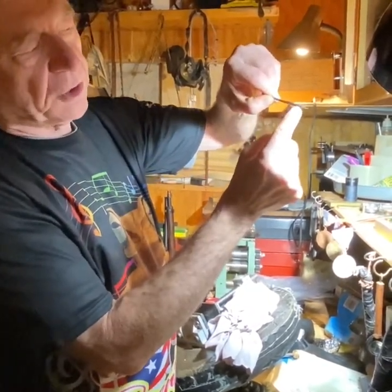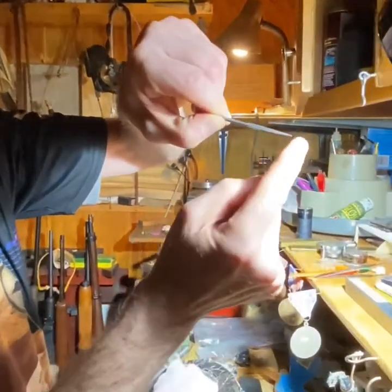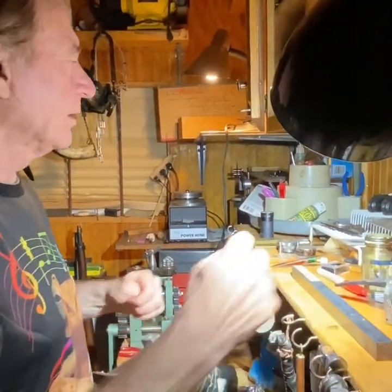When the back raises up, you don't have the back dragging over the scroll and scratching it up. See the curve. There's another one that's flat somewhere, but we won't bother to get it.